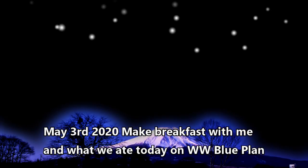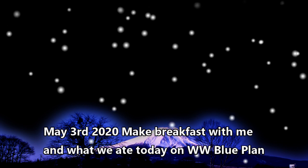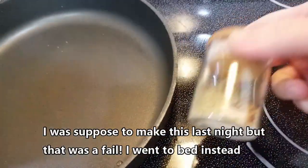We were close to see the sun, but clouds got in our way. Okay, it's the next morning and we are going to make some breakfast sausage.